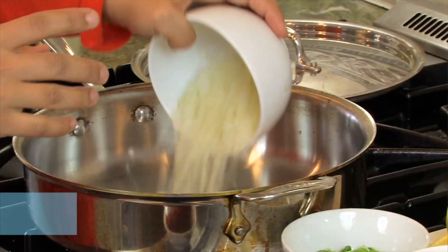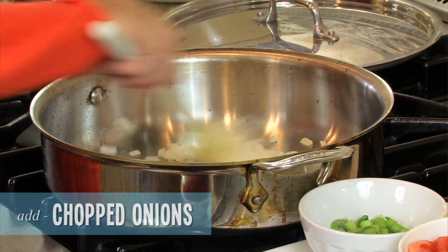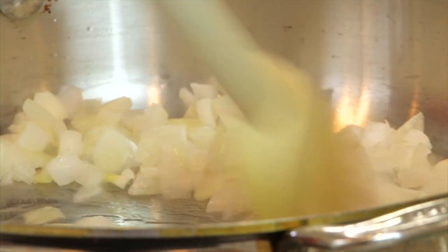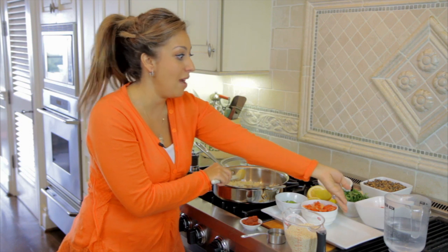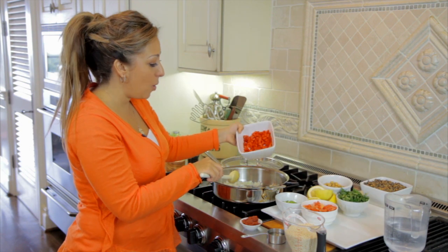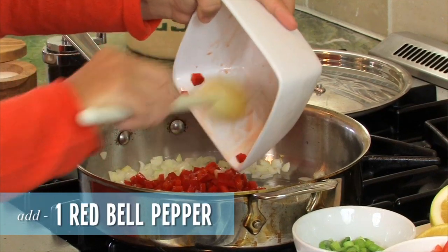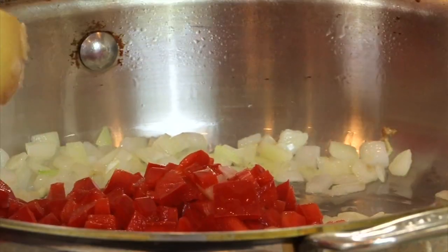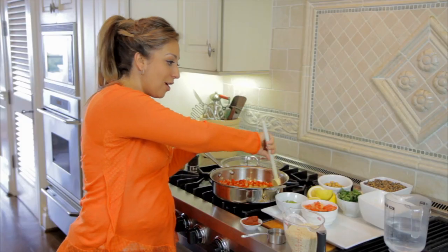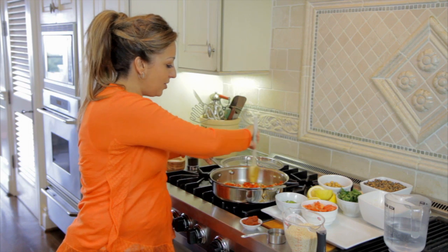We're going to add some chopped onion. I'm not looking to get much color on it — I just want to get that raw onion flavor out of it, kind of turn it translucent. Then I'm going to add my red bell pepper. This is just one red bell pepper that I've chopped up. Nothing fancy. Same thing — not looking for much color on it, just trying to get the raw taste out. Cook that down for a minute or two.